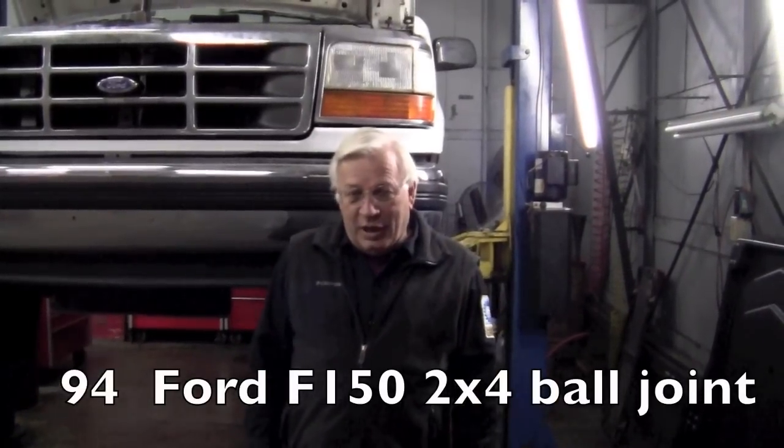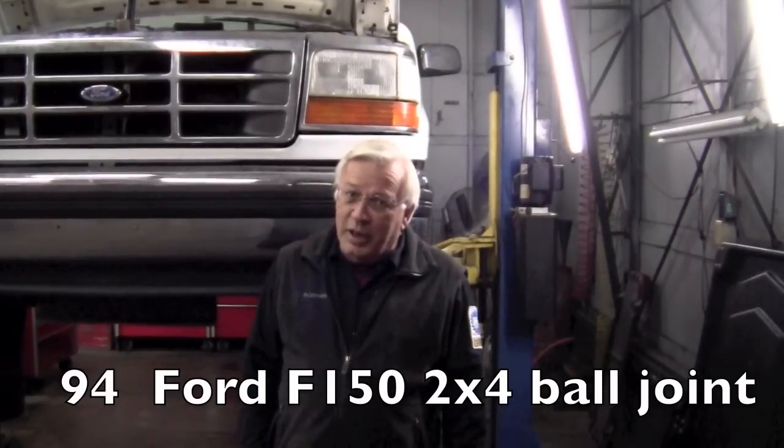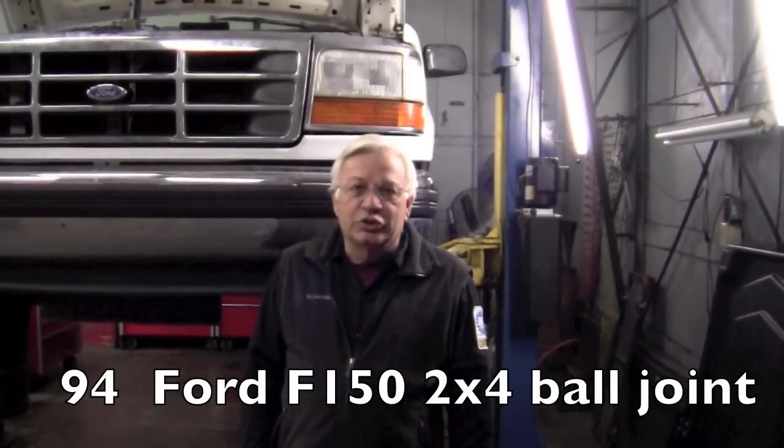This is Dwayne at RealFixIsRealFast.com. We're working on a 94 Ford F-150 two-wheel drive and we've got a bad lower ball joint. I'm going to show you the procedure to change that.